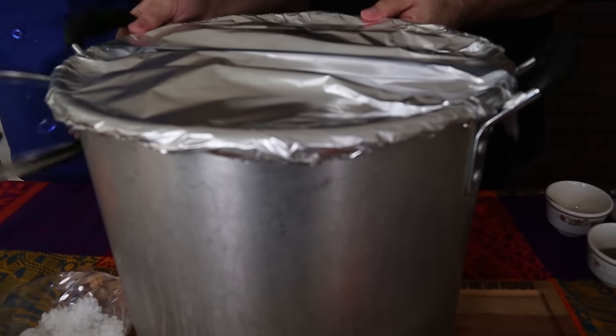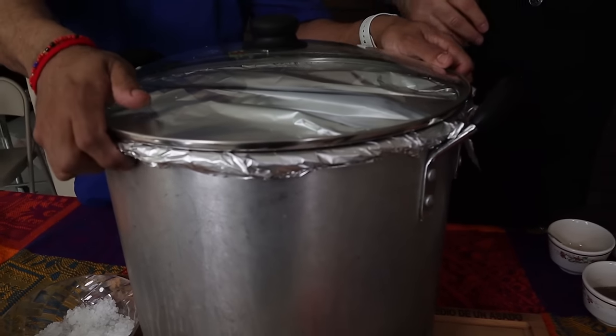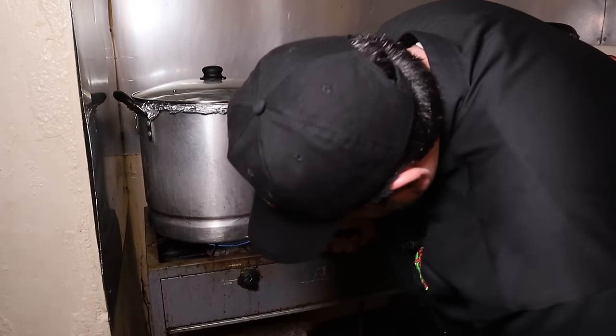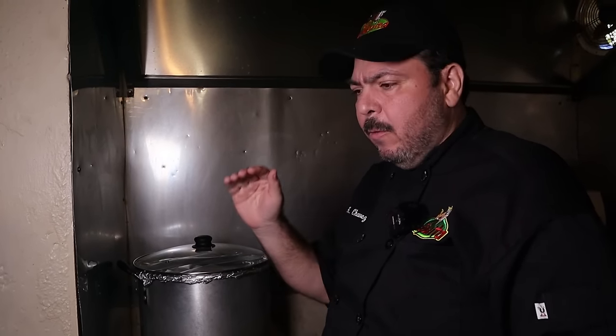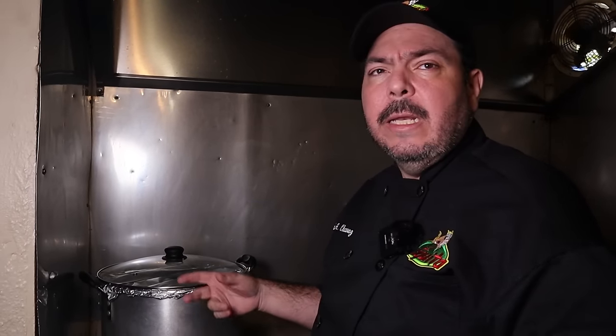Vamos a ponerle la otra tapa y al fuego. Más o menos 30 libras, son 10 kilos, a 4 horas: fuego alto y después a fuego mediano, sin checarle el agua. Lo voy a bajar a flama alta nada más para que llegue la temperatura y después ya le bajamos a una flama entre mediana a un poquito alta. Más o menos se va a tardar alrededor de 4 o 5 horas, pero vamos a estarlo checando más o menos cada hora y media, dos horas, para estar checando lo del agua.